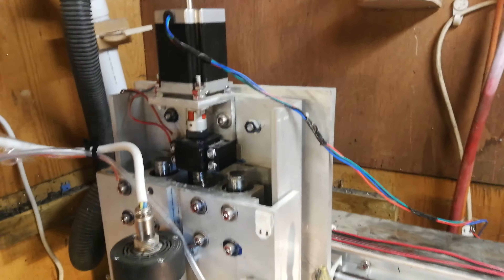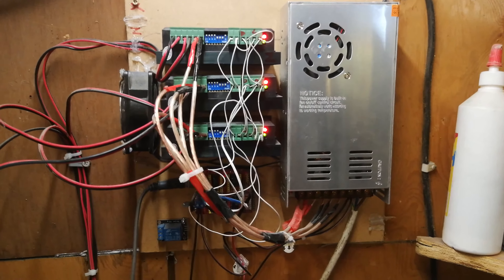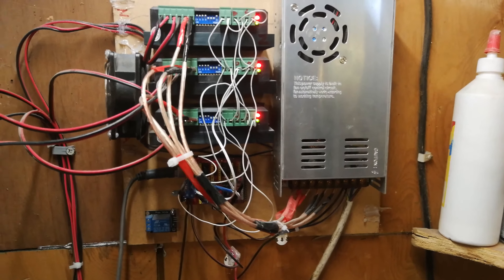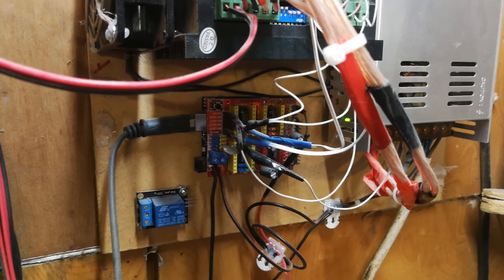We've got a relatively inexpensive motion control system from eBay — stepper drivers and a power supply. It did come with a Mach3 control board, but I didn't want to pay for a Mach3 license, so I've got an Arduino running GRBL instead.